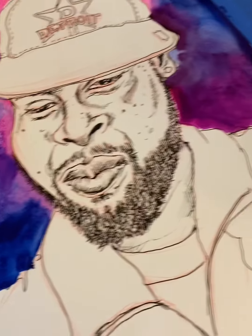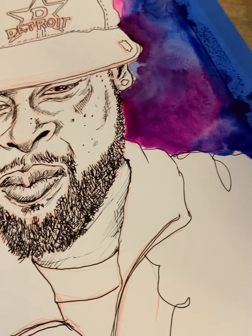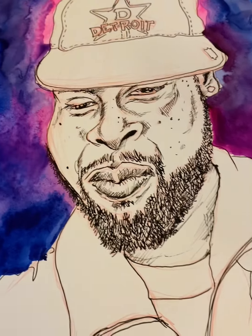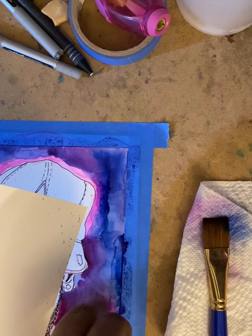Daniel Smith paints are super easy to blend and they're also super bright and vibrant, and they work so well when you want to use different layers. I like to use them for splatter — it's a great technique, but you have to be super careful.